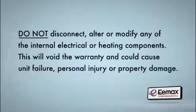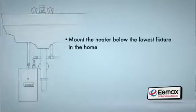This will void the warranty and could cause unit failure, personal injury, or property damage. Where you locate the heater is extremely important. The heater should be mounted below the fixture height and below the lowest fixture in the home. This will help prevent air pockets from becoming trapped in the heater chambers.